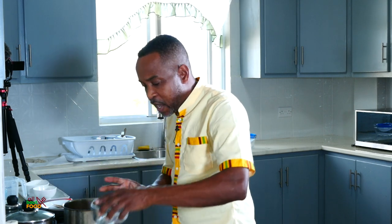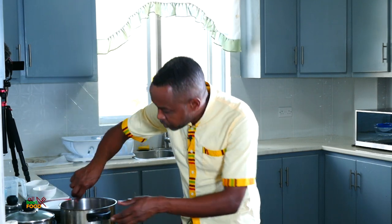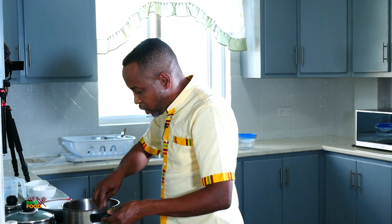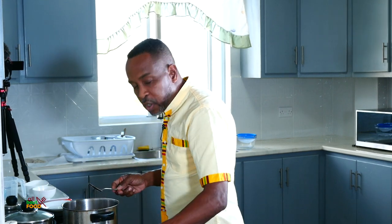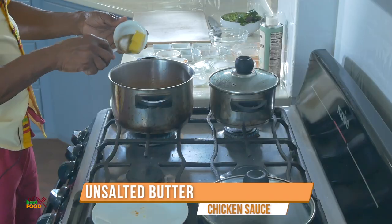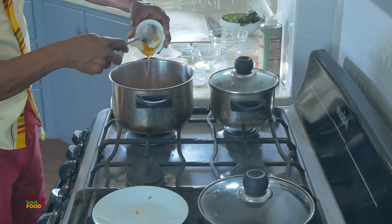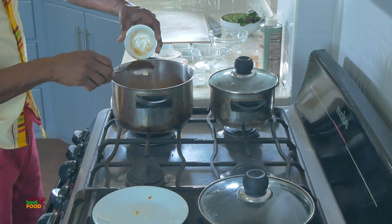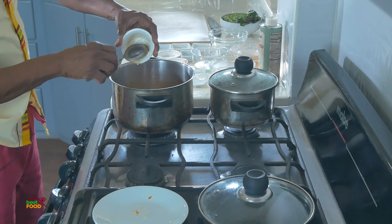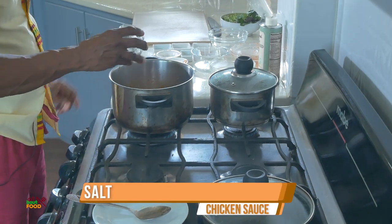I think my gas is running a little low — we will soon see! I added some water here and I'm also going to add a bit of unsalted butter. I also have some honey — to get the honey out easily, I put a little tip of olive oil in the container, rub it all around, and then the honey comes out easily.